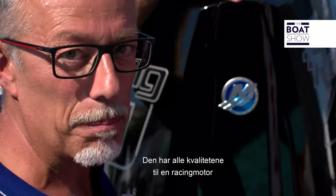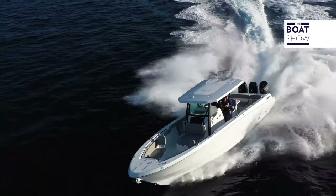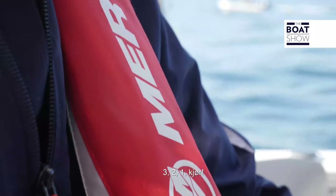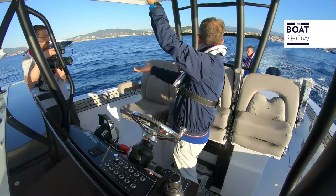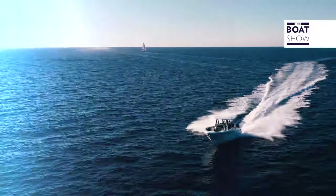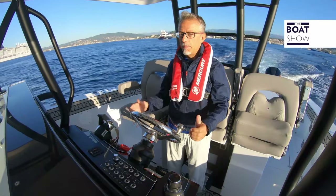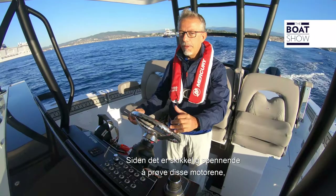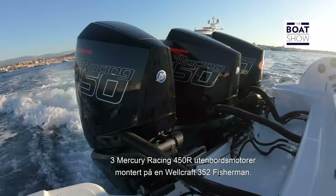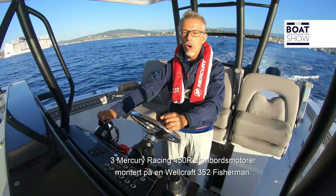It has these qualities of a racing engine precisely because it was developed by a racing factory. Since it is certainly exciting to try one of these engines, to triple these sensations, we have chosen three of them — three Mercury Racing 450R outboards installed on this Wellcraft 352 Fisherman.